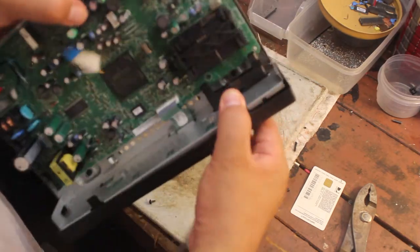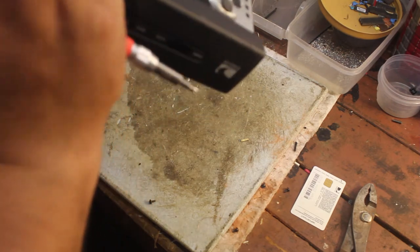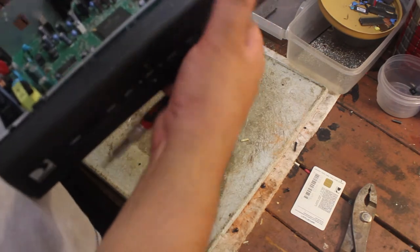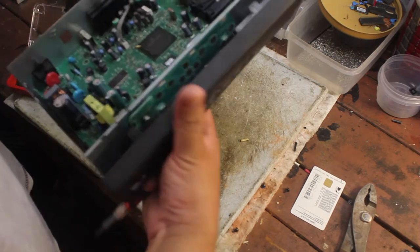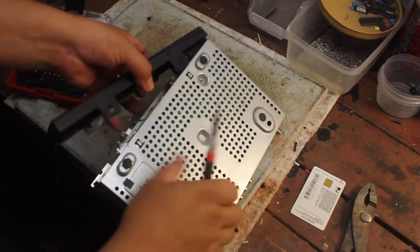Let me take this front lid off. Let's see what's behind this. It's kind of tricky. Here we go.